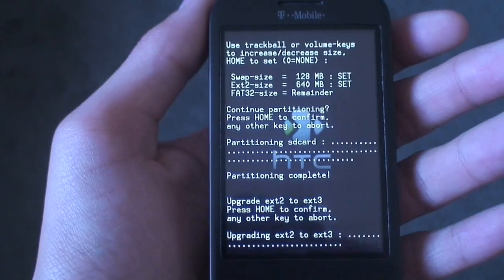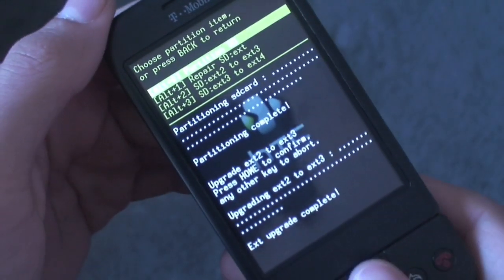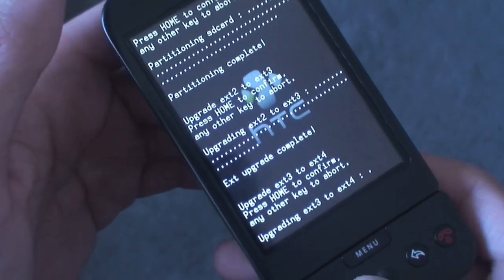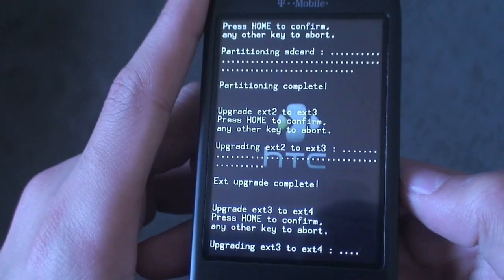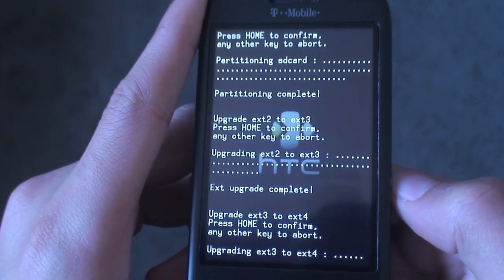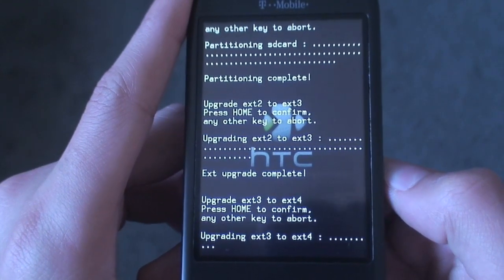Now that that's done — once again, if my video told you to go to ext4, hit 'Ext3 to Ext4' and hit Home. This is going to be a very quick partition and it should be almost done any second now.